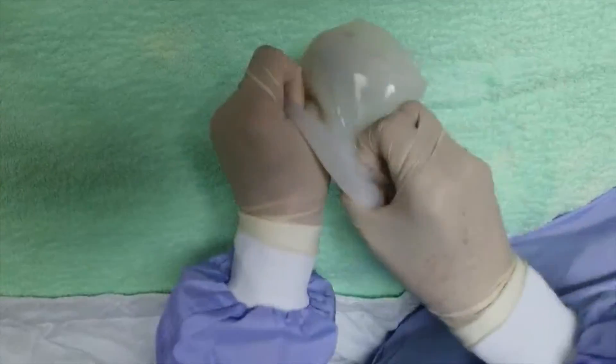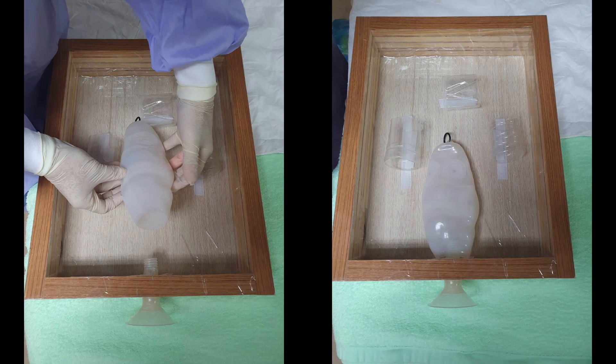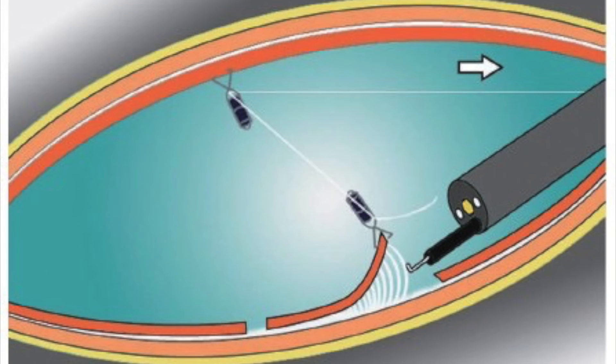Third, we turn it outside in again and then fix it on a self-made endoscopic training box with a silk tie. Now the model is ready for the traction method.